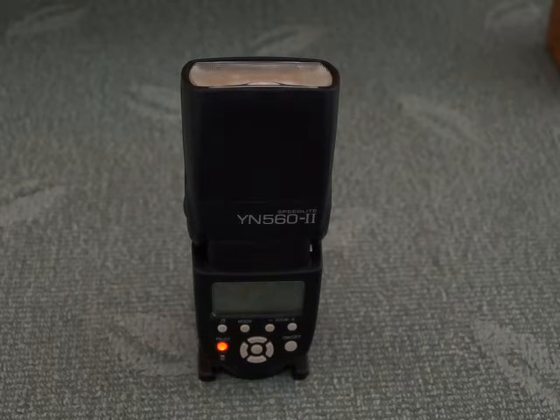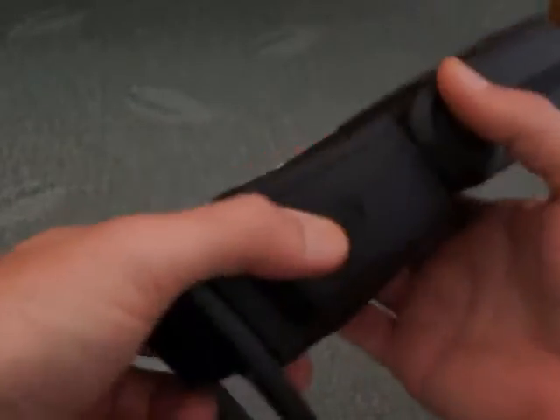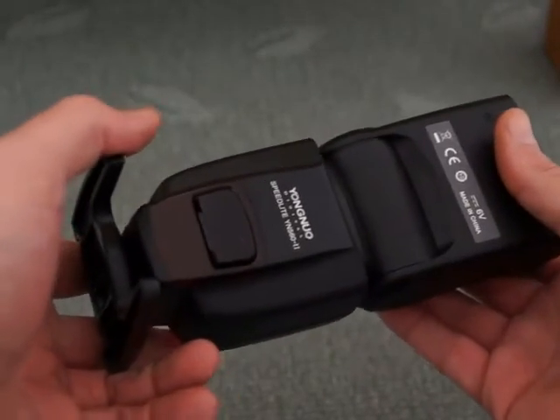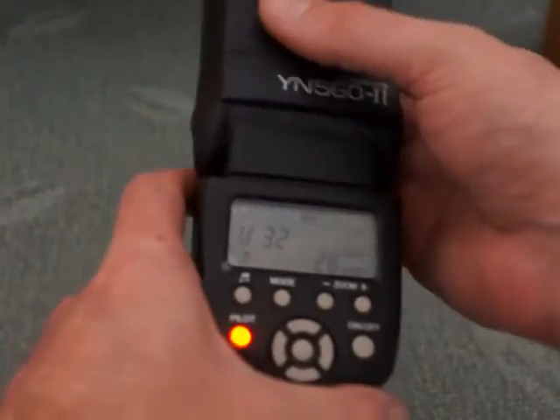This is a quick video look at the YN562 Speedlite or flash. I bought this myself. This is the Sony version — the other version is for Canon and Nikon, and it's identical except it has a metal foot and the standard ISO shoe mount. Looking over the unit, it's quite a nicely built unit. It looks very similar to a certain well-known brand of flash.